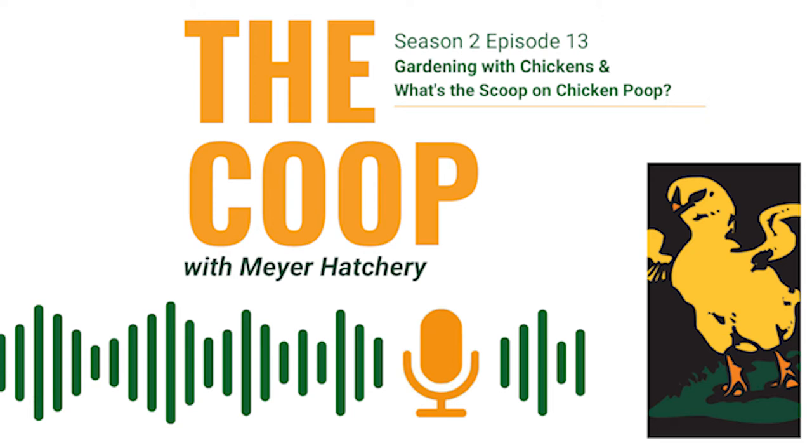Hey everybody, welcome back to The Coop with Meijer Hatchery, where we talk all things poultry in hopes of educating chicken keepers and inspiring future flock owners. I'm Tessa. And I'm Jeff. And today we're talking about gardening with chickens and getting the scoop on chicken manure.